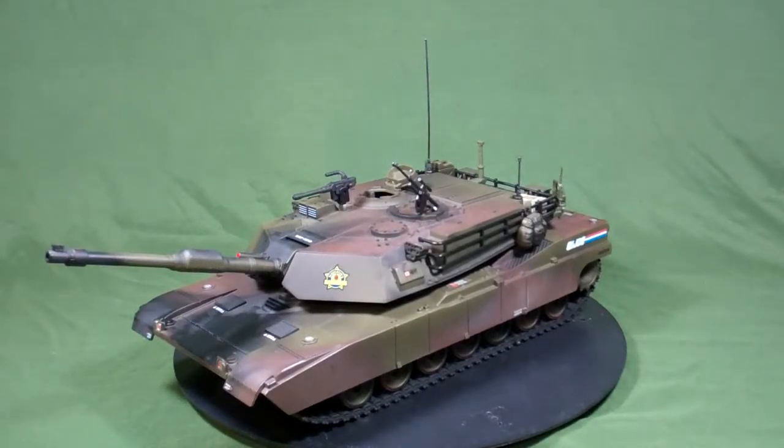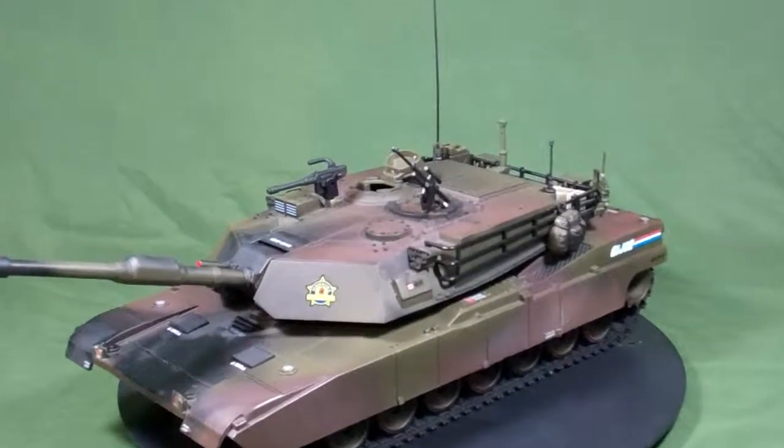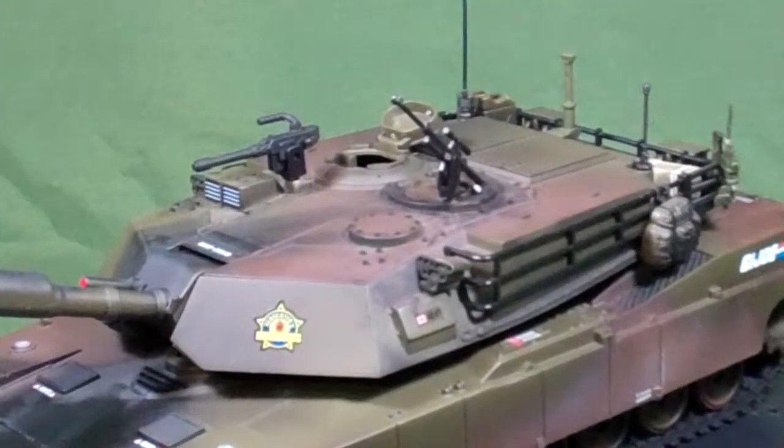Hey Joe fans, Nikolai here again with a new video of another custom — a Powerteam Elite tank, an expensive tank that you can find at Big Lots. I decided to do this one to commemorate Slaughter's Marauders.